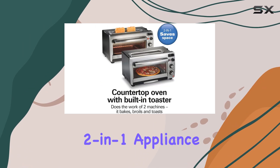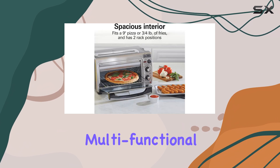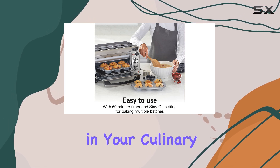Overall, this 2-in-1 appliance is an excellent choice for those seeking a space-saving, multi-functional kitchen companion. It offers excellent value for money and is sure to become a trusted tool in your culinary adventures.